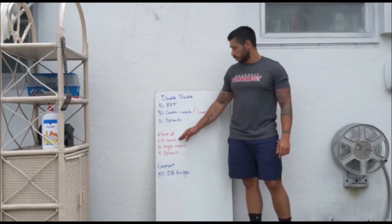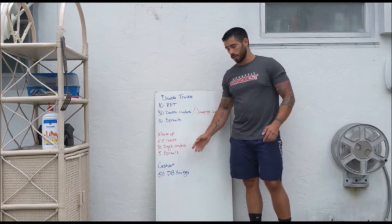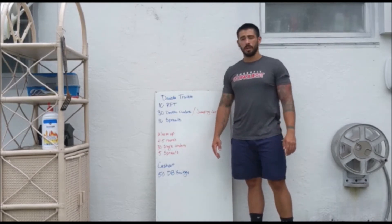Our warm-up today is going to be 4-5 rounds of 30 single unders and 5 sprawls. After all of this, our cash out today is going to be 50 dumbbell swings.